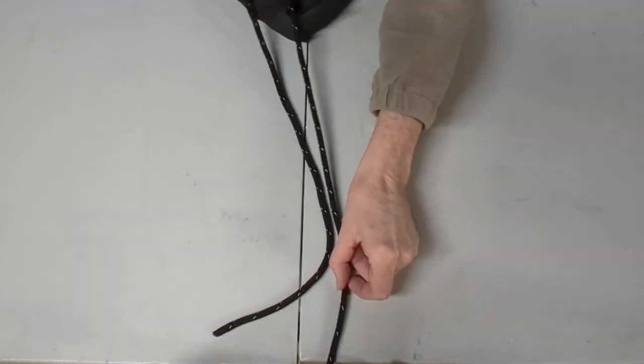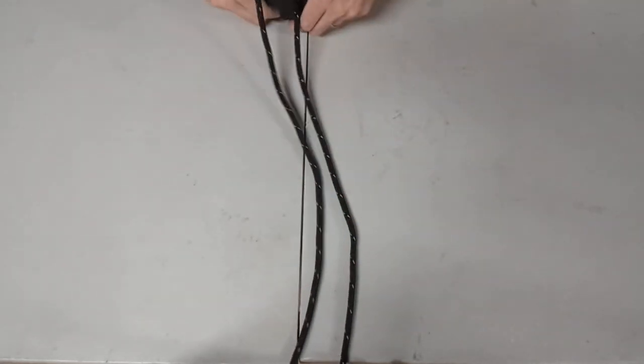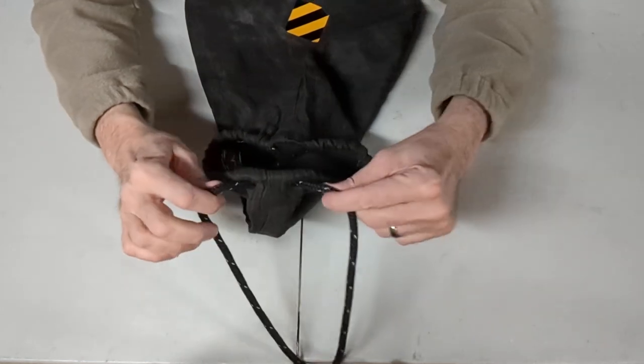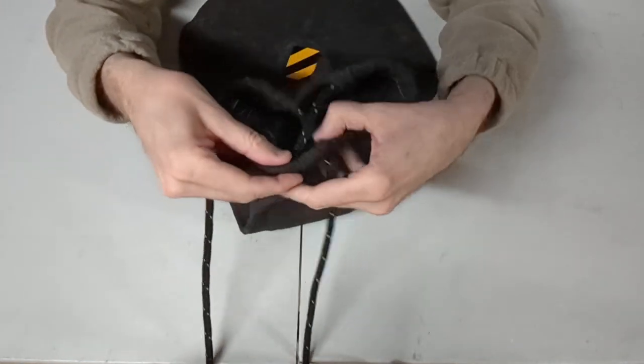You also want to make sure that these two cords are about the same length — they don't have to be exact, but about the same length. So let's pretend we have our Ursac full. It's time to tie it. The first thing we have to do, of course, is we have to cinch it closed because it's open — it's open as it is with that X pattern.